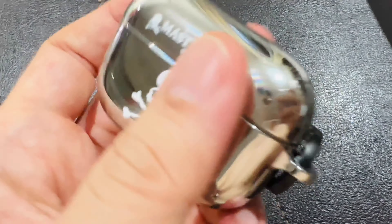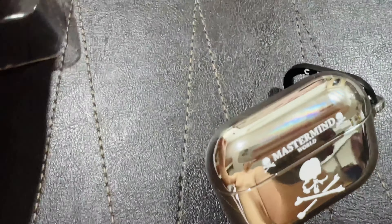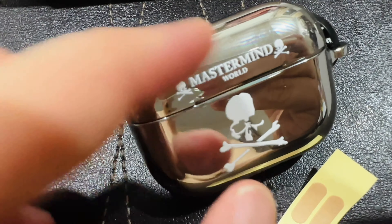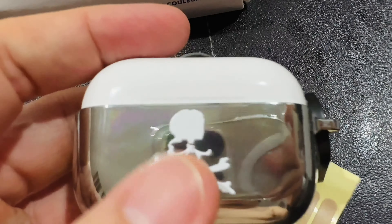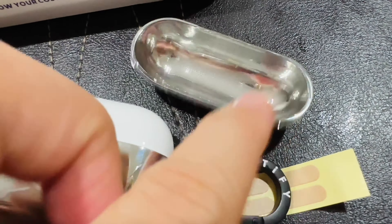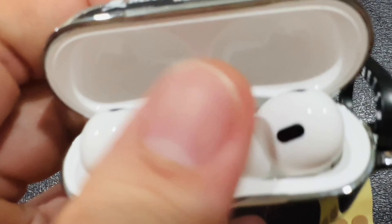There you go. Top on. I think this is a common problem with third-party cases where it tends to just ride out from the case — they just pop off. So with the stickers, you just stay in place. You place the stickers inside here so that way it will stay connected to the top. So this is a common problem, no big deal.